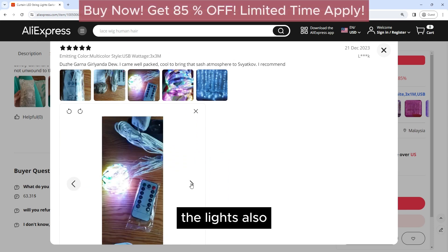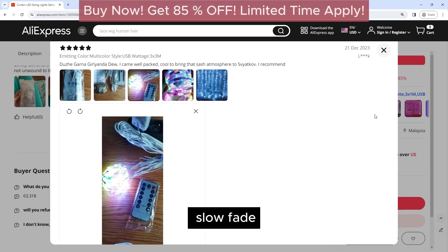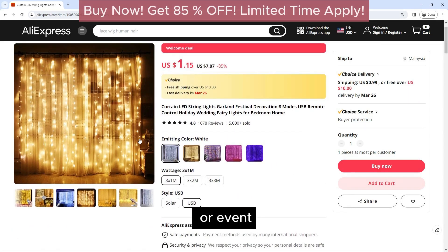The lights also feature eight different lighting modes, including steady-on, slow fade, twinkle, and more. This allows you to create a variety of effects to suit your mood or event.